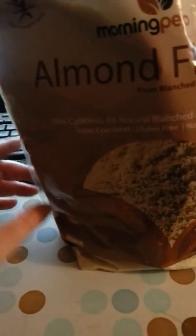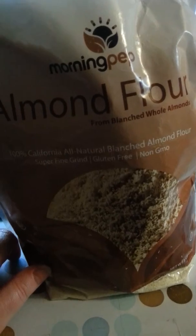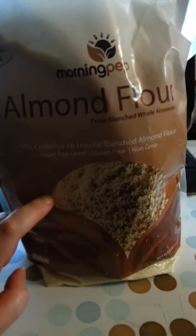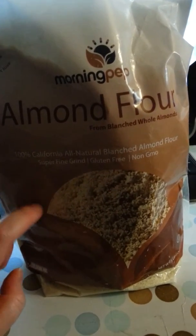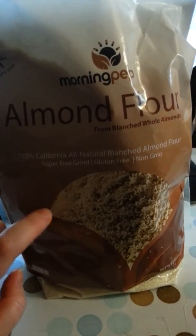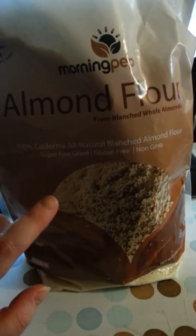It's GMO-free, gluten-free, and super finely ground, and the almonds are from California. If you want something healthier for your gluten-free or paleo diet, definitely check out this almond flour — you're going to be able to use it in a lot of recipes. I think almonds have a naturally sweet taste, so this is going to give a really nice flavor to your recipes.